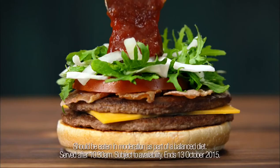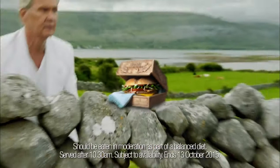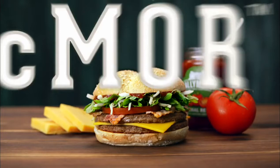Then kale slaw and Ballymaloo relish. Then we stuck a load of flags in it, put it in a note box and a woolen blanket in the Burren. No, we didn't, because this is all about the ingredients. The McMore — it's the best of Ireland in a bun.